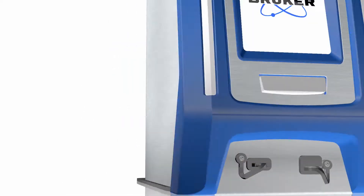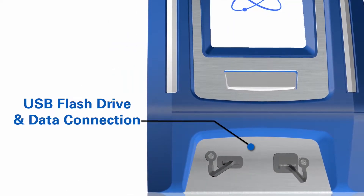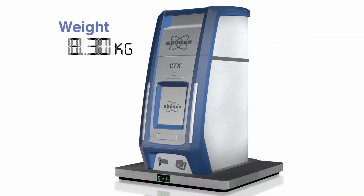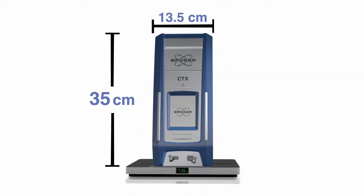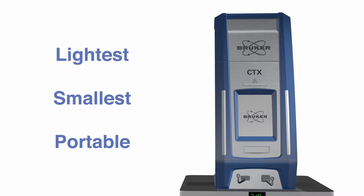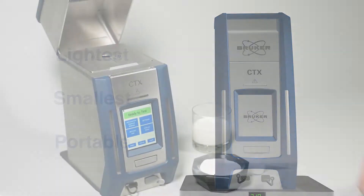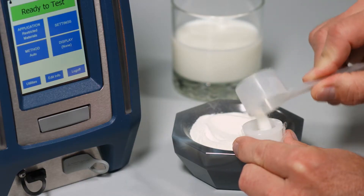The battery, AC connection, and power switch are located at the back of the unit, while the USB connection for flash drive or data connection is conveniently located at the front. At less than 7.1 kilograms in weight and 35 centimeters in height, the new CTX is the lightest and smallest double safety-interlocked portable XRF available.